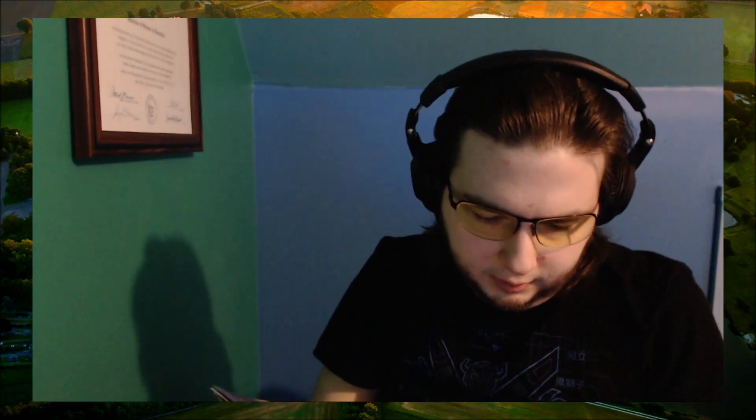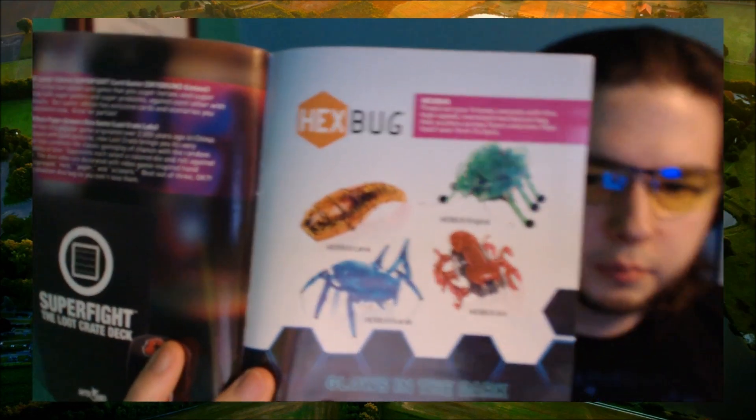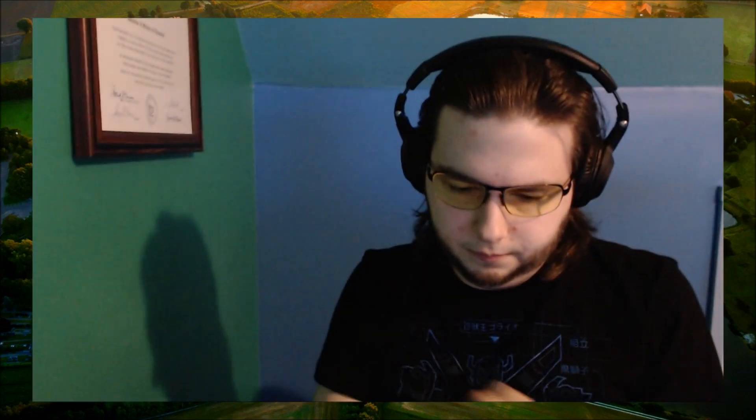Alright, the Mini Money design contest — that's pretty cool. There's the book we got. The Super Fight Loot Crate deck — we got that. We have the Hex Bug, and it's one of four. There are four others — yellow, red, green, blue. I think I like the one I got the least. There's the poster.